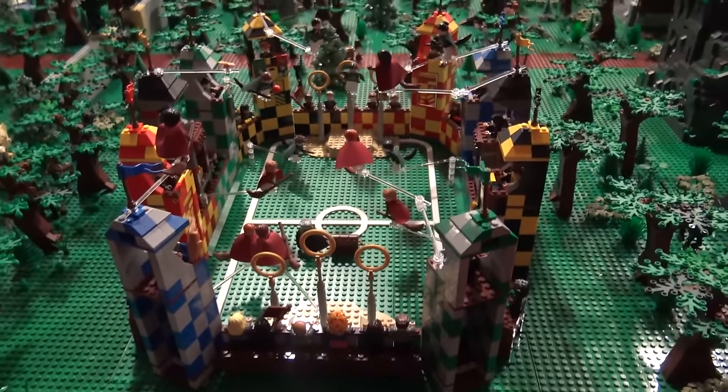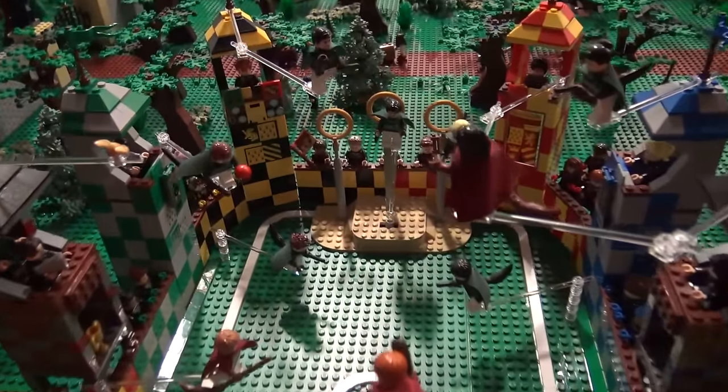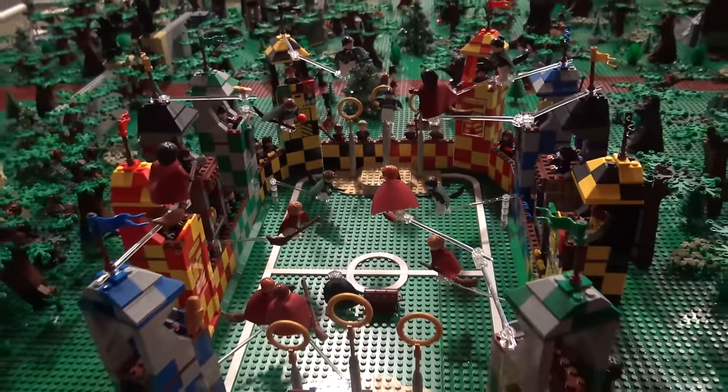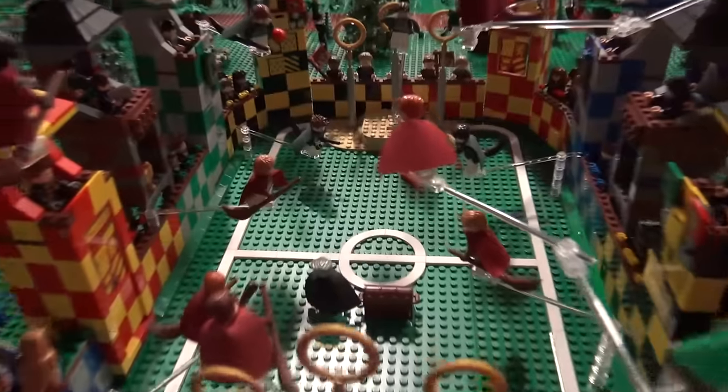We go into the Quidditch match. This is between Gryffindor and Slytherin. It was just really fun to add all the characters and have them look like they're flying — that was a really fun scene.